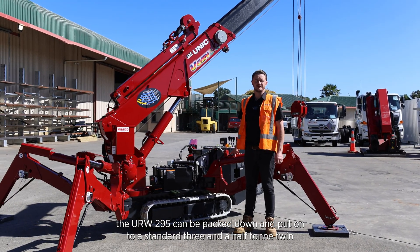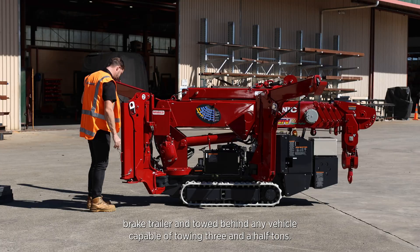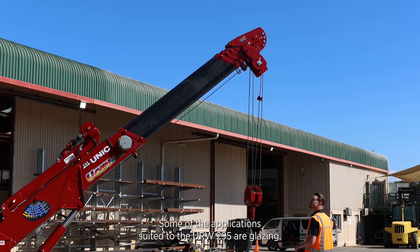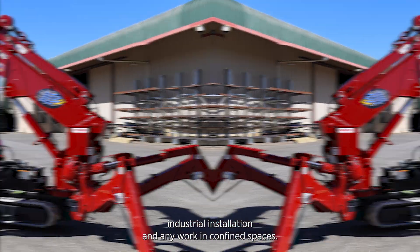The URW 295 can be packed down and put onto a standard three-and-a-half ton twin brake trailer and towed behind any vehicle capable of towing three and a half tons. Some of the applications suited to the URW 295 are glazing, industrial installation, and any work in confined spaces.